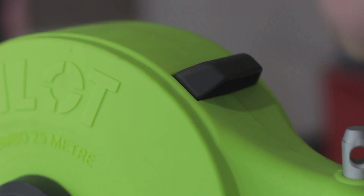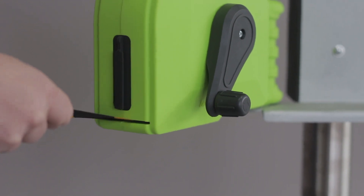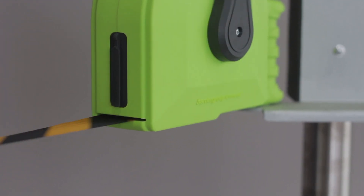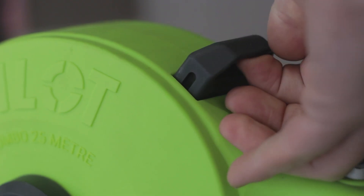The push-pull lock, located on top of the Pilot 25, can be operated at any point along the belt length. It securely locks the belt into place, creating the required tension, and can quickly be released by simply pulling up on the lock.